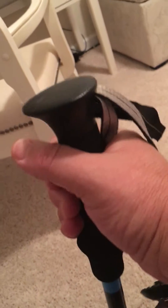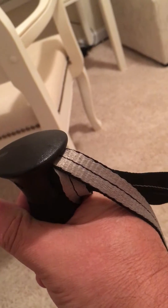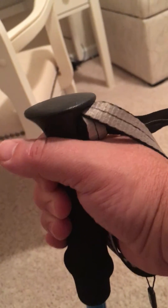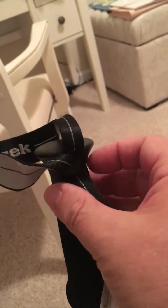Hold it against the grip, then pull the loose end to tighten. I can't do it with one hand, but that's how you use the strap — it goes across the back of your hand. Hold your hand in place while you're holding the grip on the pole.